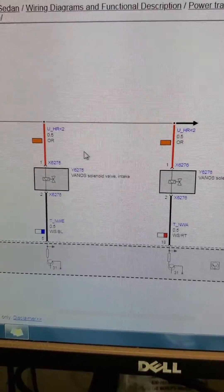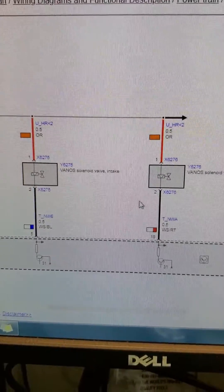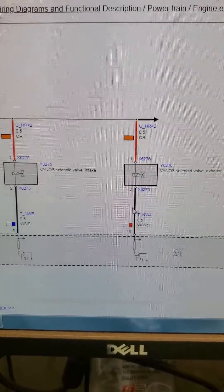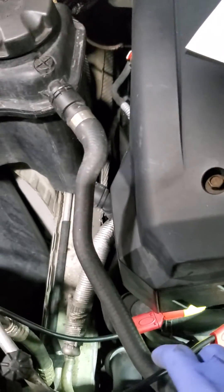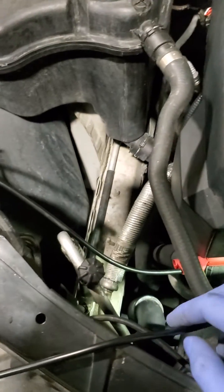Channel one is on the intake and channel two is on the exhaust solenoid — that's where my scope leads are going to be. So here's my setup: exhaust is channel two and intake is channel one.